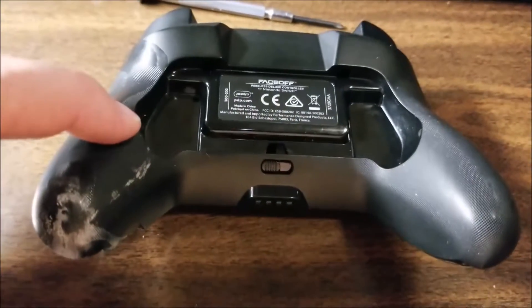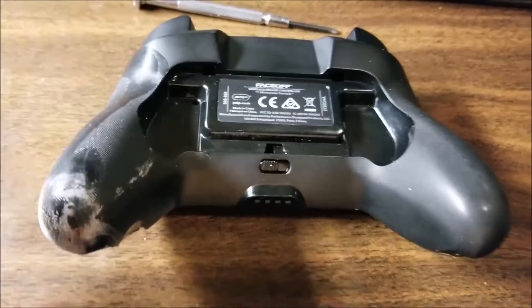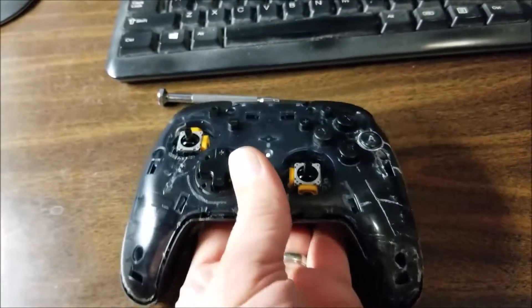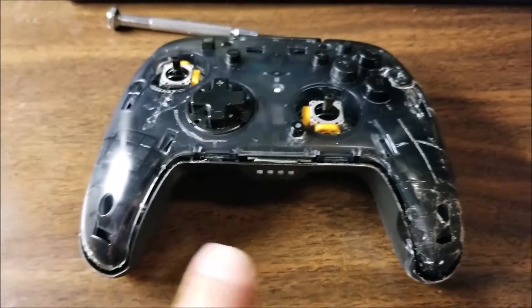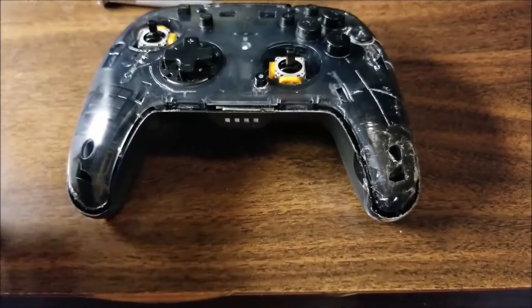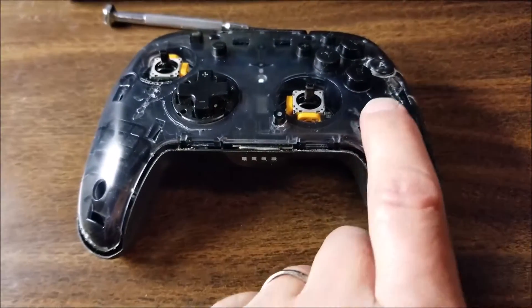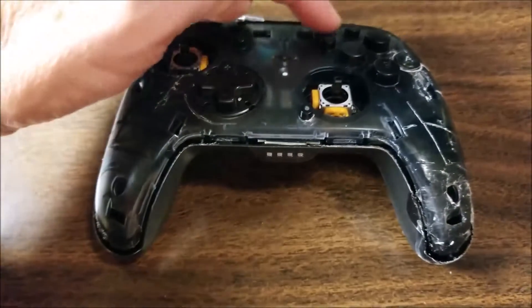This main cover piece comes off with six screws. It comes off easily, just lifts right off as soon as you get the screws out of it. One there, one there, one in here, one over here, one up here, and one over there.